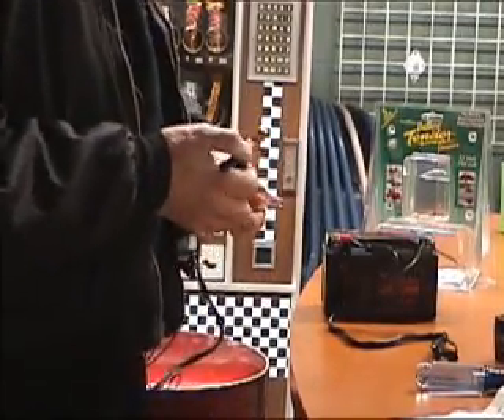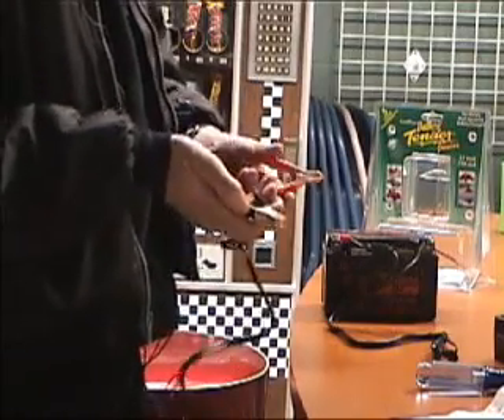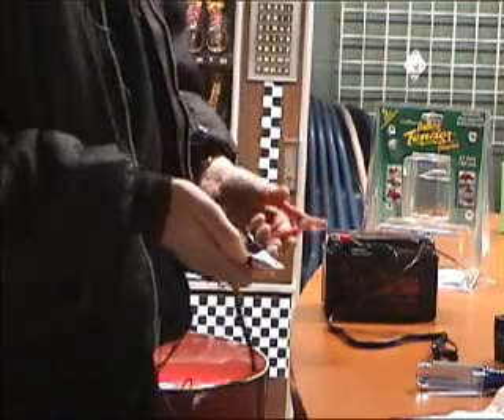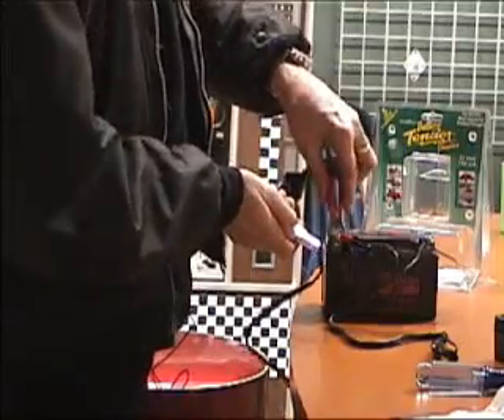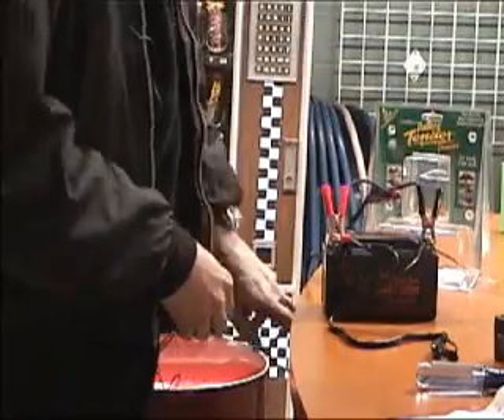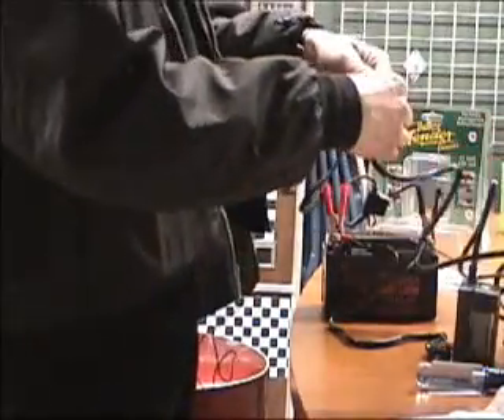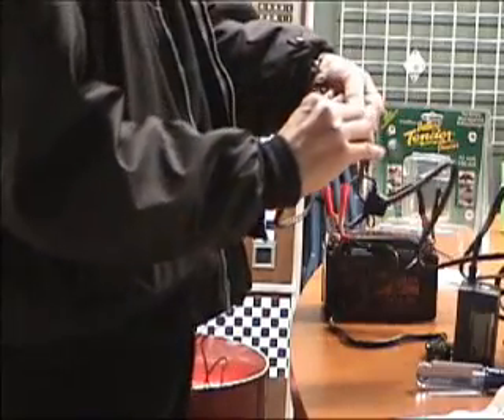The Battery Tender Junior comes with two different options for hooking up to your battery. A temporary option, which is alligator clips, which simply clip red to the positive side of the battery, black to the negative side of the battery. The other end will plug in to the wall outlet. Very simple interface.